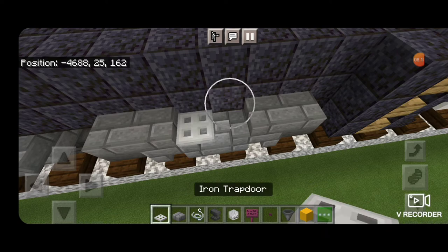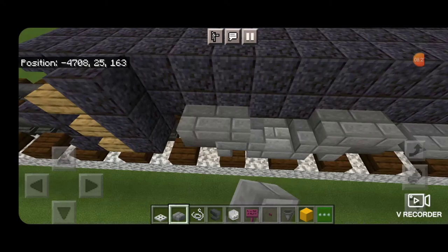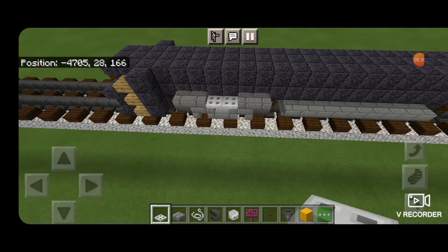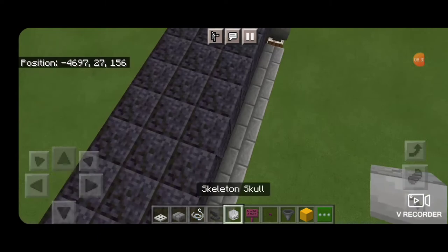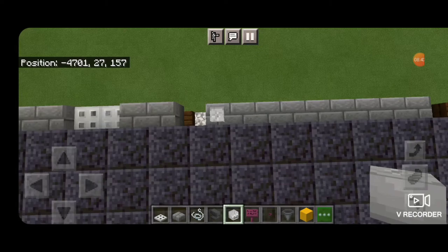Come over here, two slabs on each end, two trapdoors in the middle, one more corner — do the same thing. Then come down to the back of the fuel tank where the two block gap is, and on the side stack two string. Same thing on this side.